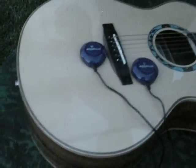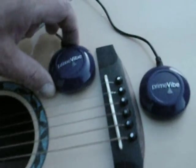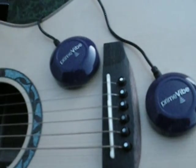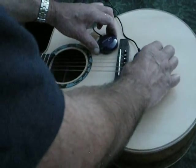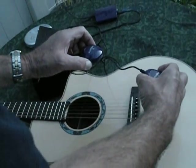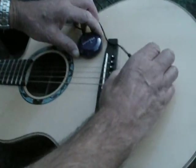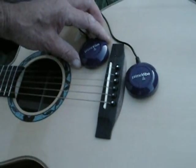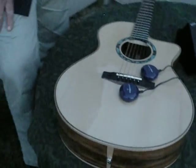We have the Primevibe in use. I want to demonstrate what happens when you pick the transducers up off of the top — watch this. There's no trickery with the volume control there. That's really the difference in sound between the transducers touching the top of the guitar versus just resting in here.